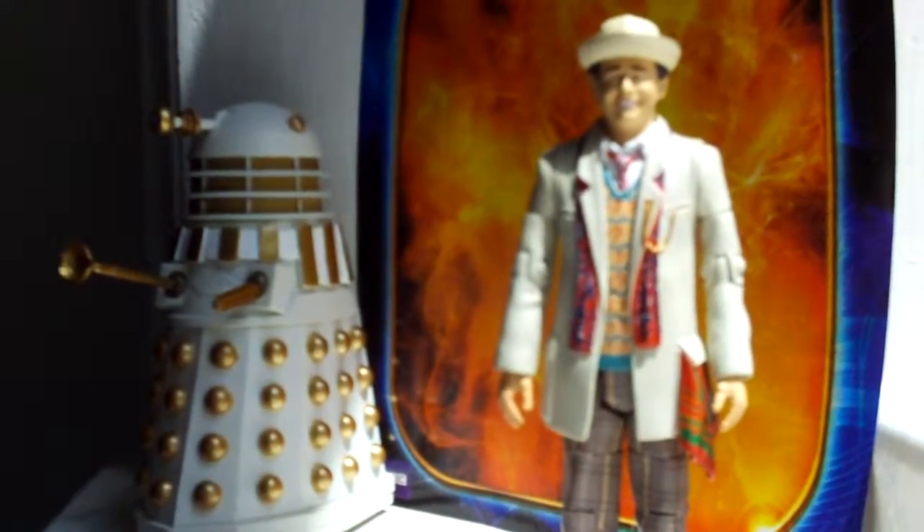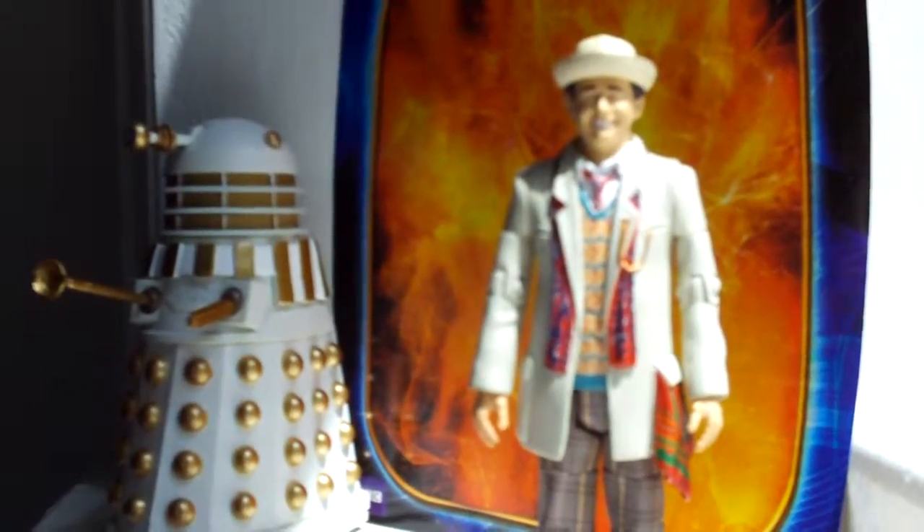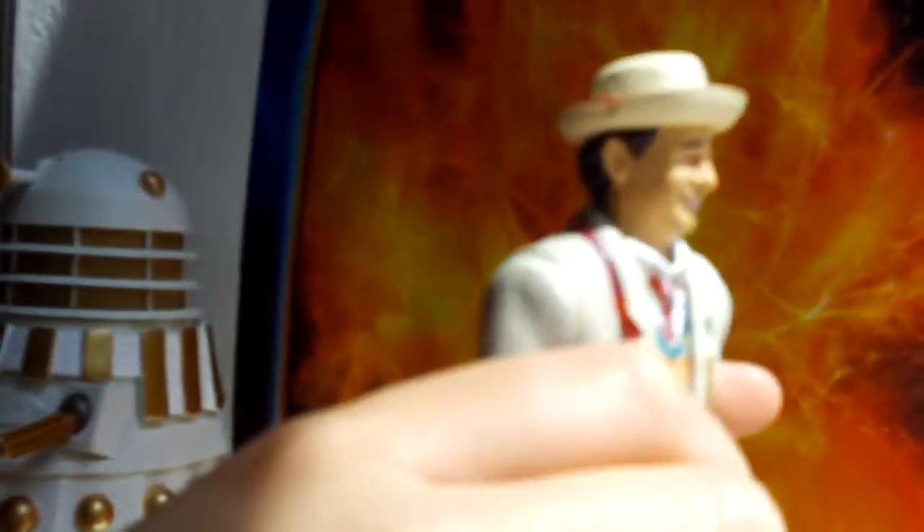Now for detail — the likeness to Sylvester McCoy is very nice, as I said. I really do like the hair; the hair's really nice. And the hat — I love the hat.